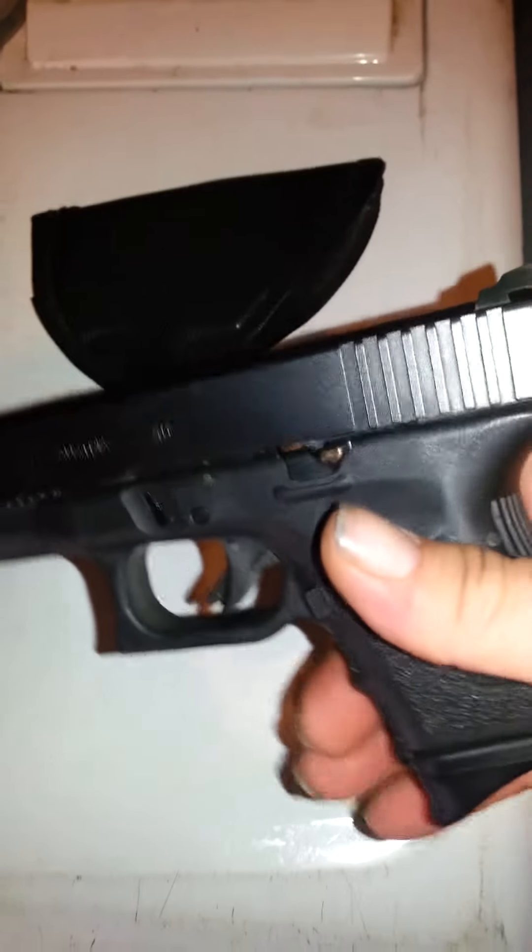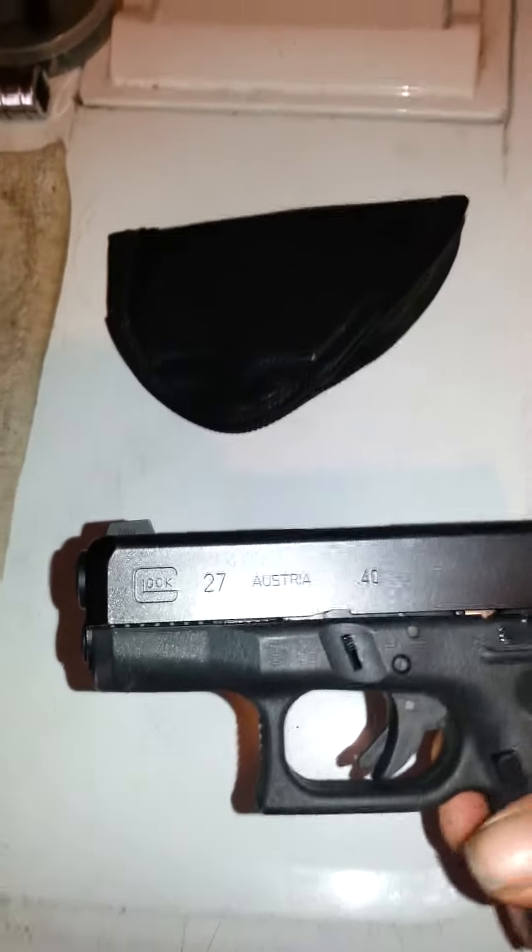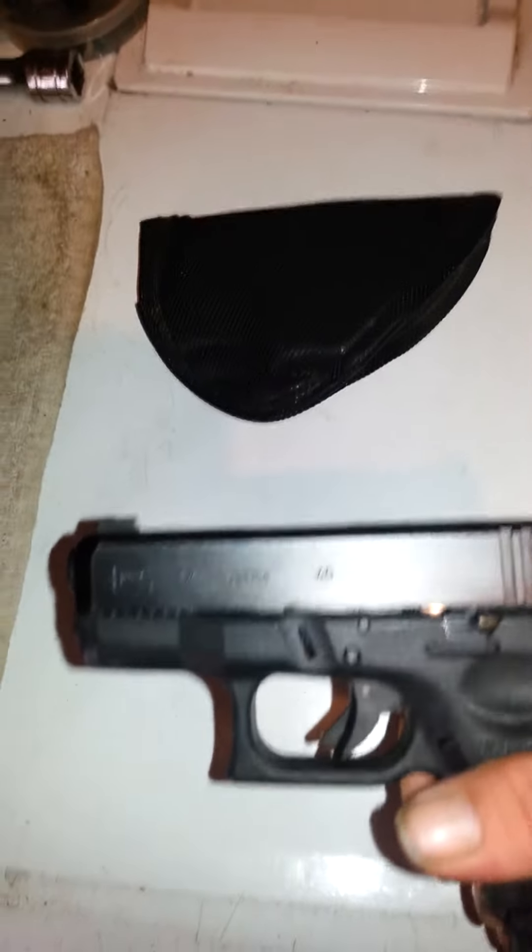Welcome folks and fellow CCers. This is my well-used, worn Glock 27. It holds a little secret — on the outside it's a Glock 27, on the inside it's a Glock 33.